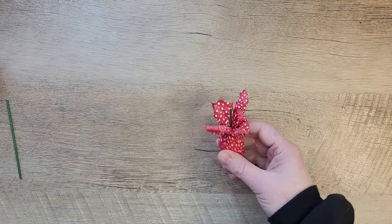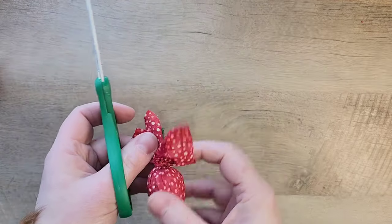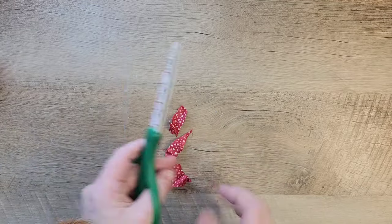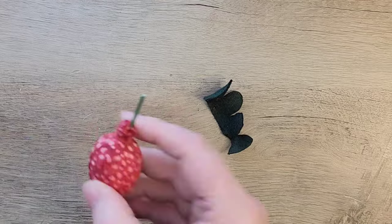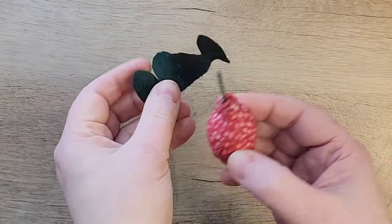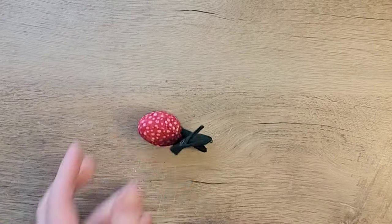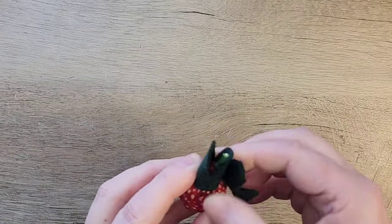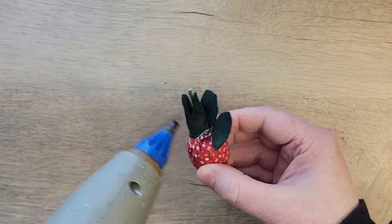She showed us the tip of using old picks — saving them after cutting off the flowers and using a piece of the green stem for the strawberry stem. I thought this would be great, so thank you Brenda! She's also linked in the description box below so you can check out her strawberry video. We take the pick and just insert it into the top of the strawberry — it goes right into the foam nice and easy.